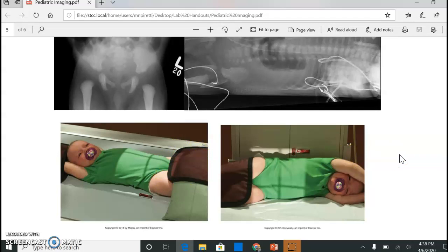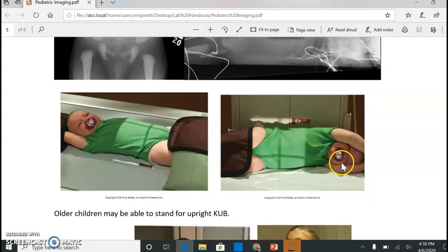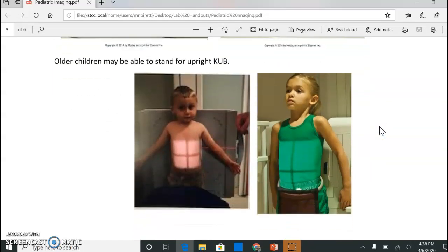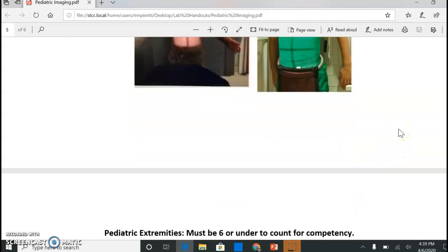For the left lateral decubitus abdomen, the central ray — you still want to go a little bit above the crest; they look a little low here, getting way down on the femurs. For older kids needing an upright, they may be able to stand right up against the wall stand. If they're a little wiggly, have the parent hold the shield on their pelvis, keeping them right up against that wall stand.